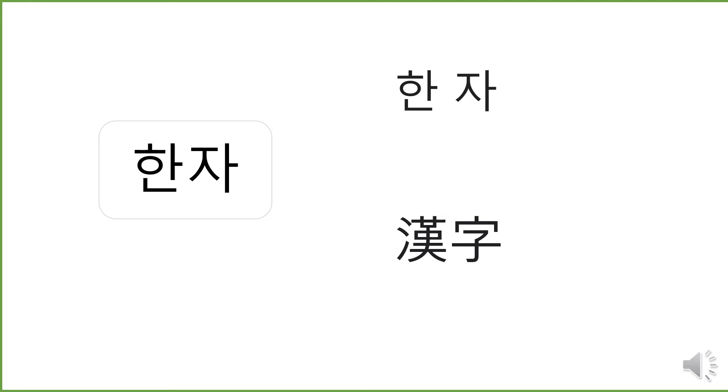How do we distinguish? We say it differently. The upper one — one letter — we say 한 자. The lower one — Chinese character — we say 한자.